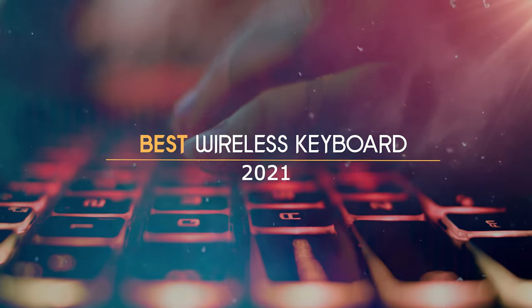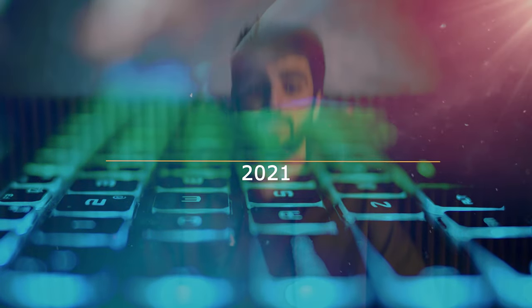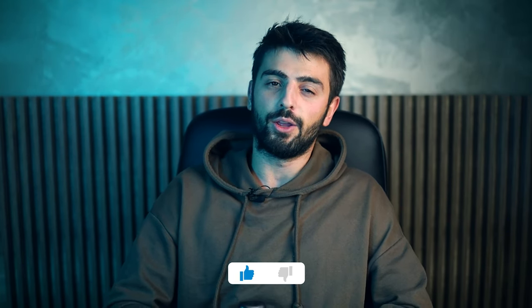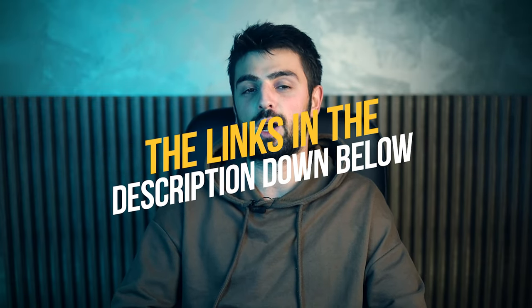Hi guys, does any of you own a wireless keyboard? What if I say that if you don't already own any of these that I will mention, you will feel like you want to throw the one that you own in the trash? I will talk about wireless keyboards. You can check out the links in the description down below for more information about each product.